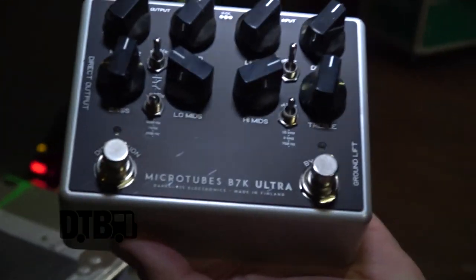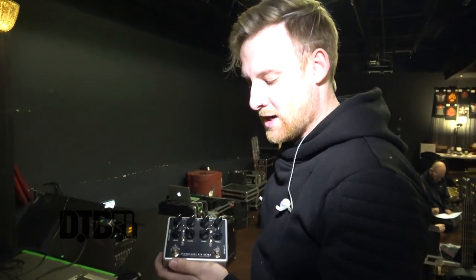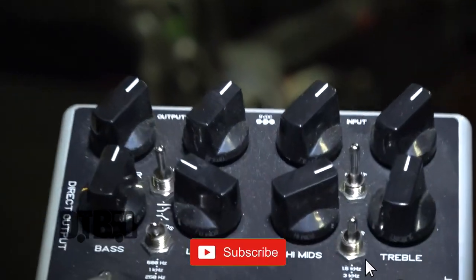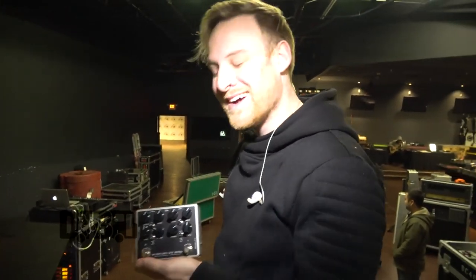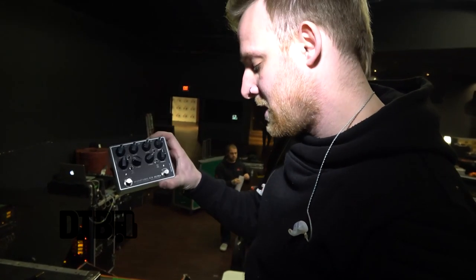Because I use this more than anything — it's my B7K Ultra from Darkglass. This thing is a monster. I had an Axe FX for a long time that I used for bass, and I heard one of these in a studio and literally just lost my mind over it. So I ordered one and never looked back since. It's got a ton of options on it, but I pretty much just set and forget. These are my actual settings — I don't know if I'm letting all my secrets out here. But literally this drives my entire sound.